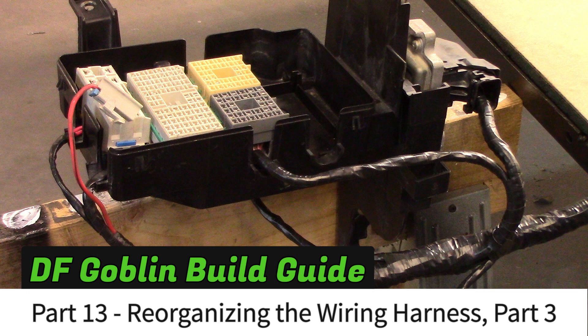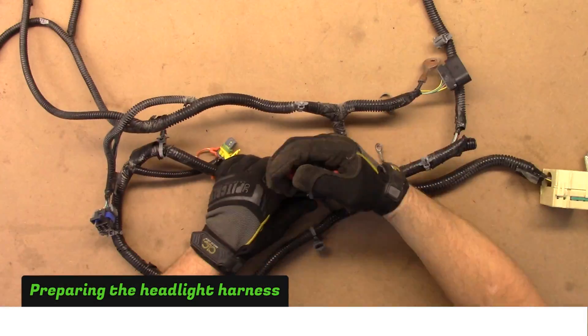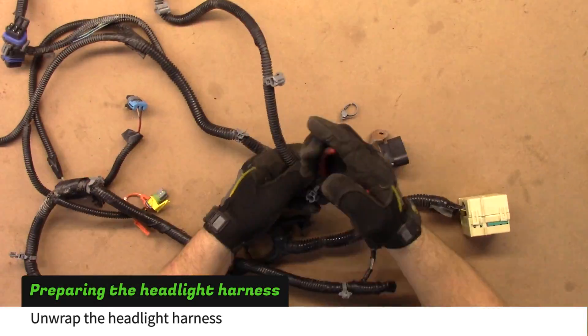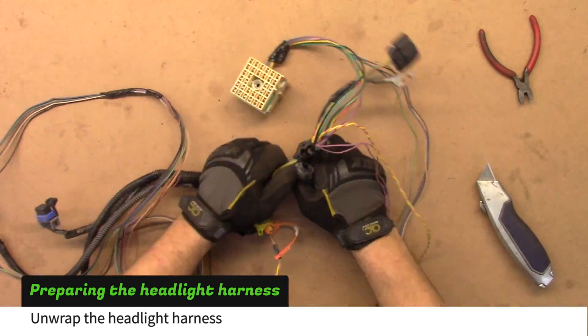In part 13 of the build guide, we finished reorganizing the body harness to fit the goblin. The headlight harness needs to be unwrapped just like the harnesses in the earlier videos. Cut all of the plastic clips and then remove the plastic loom and electrical tape.